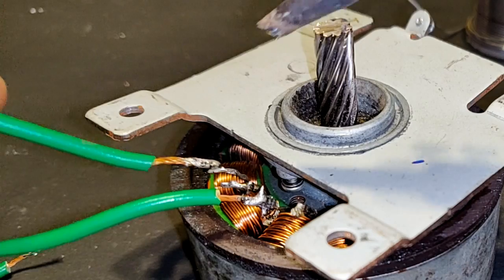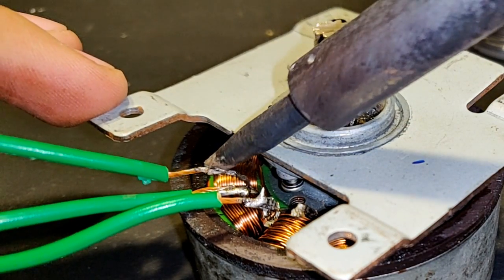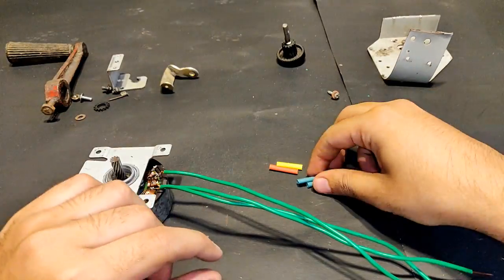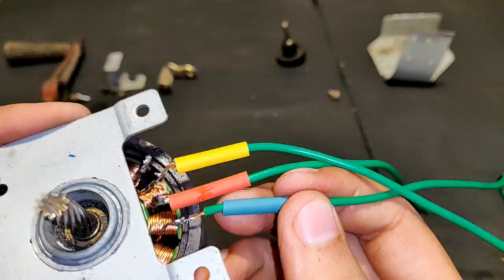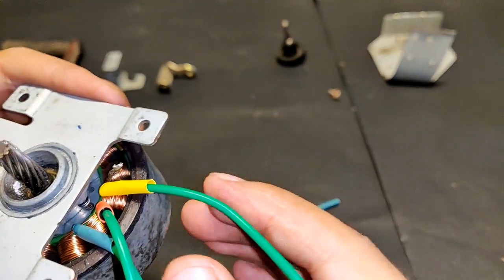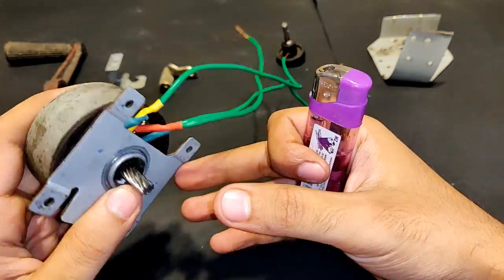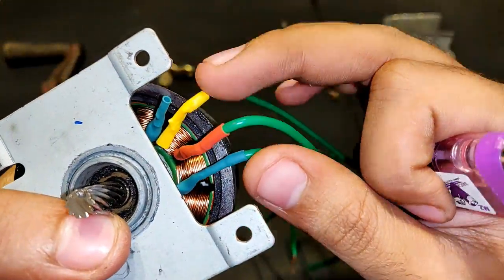First wire is connected. Second is also connected. Third is connected. The fourth one that is left is not needed. The connections look pretty good, so let's isolate them with insulation. The insulation has been established nicely.